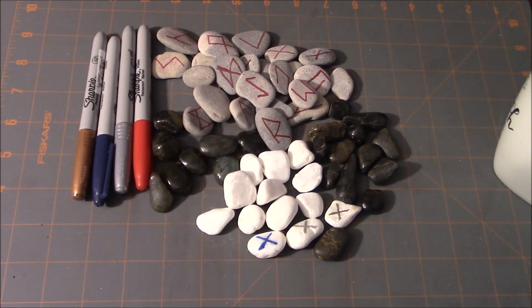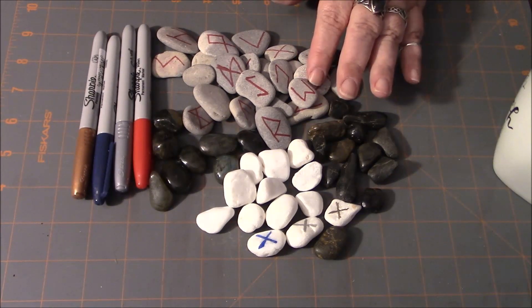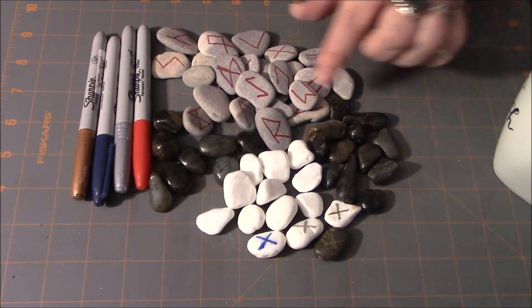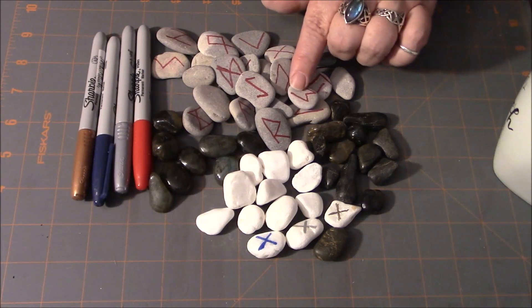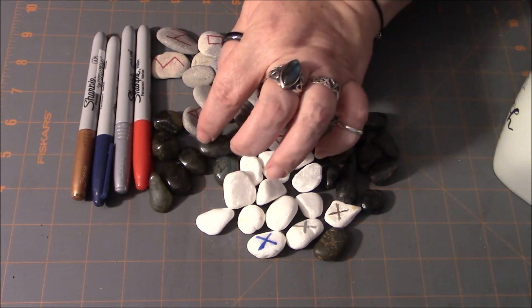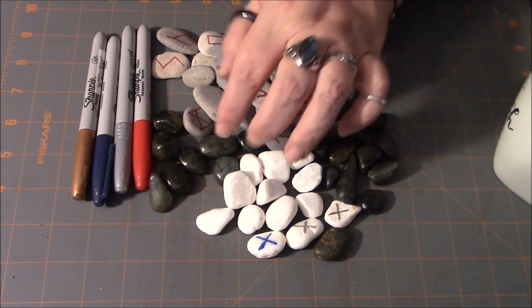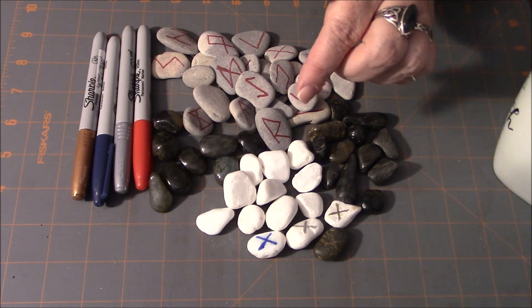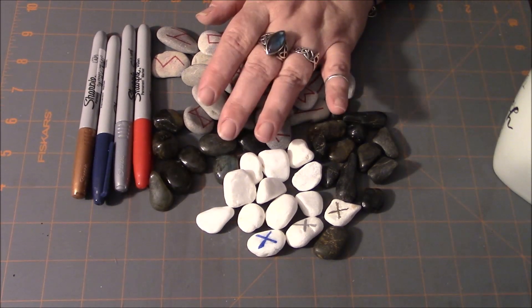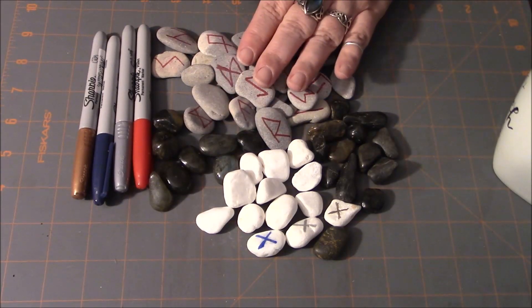If this idea seems a little basic, you could always up your ante. If you have something like a Dremel tool with a diamond bit on it, instead of writing the runes on the surface, you could carve the runes into the stone and then maybe paint the symbols inside them. That's another possibility with doing stones.